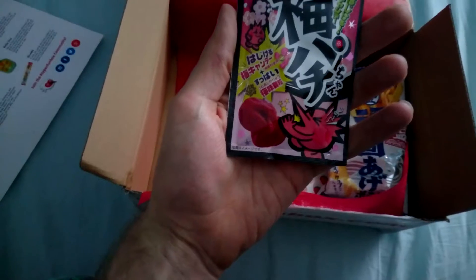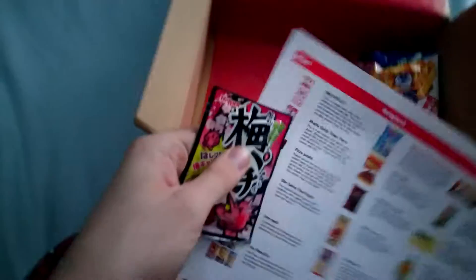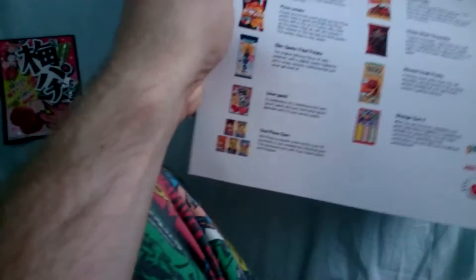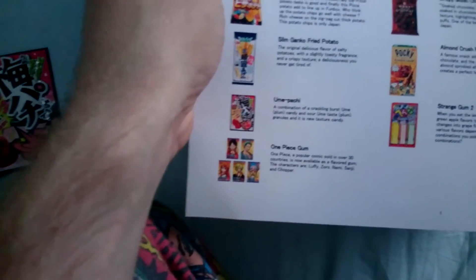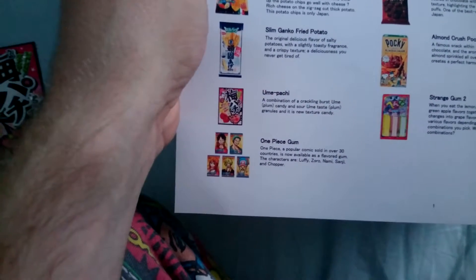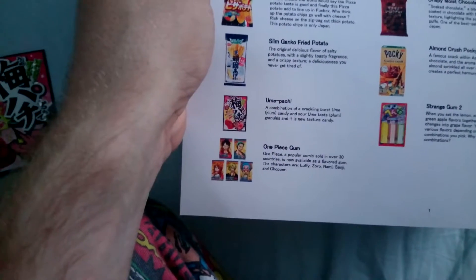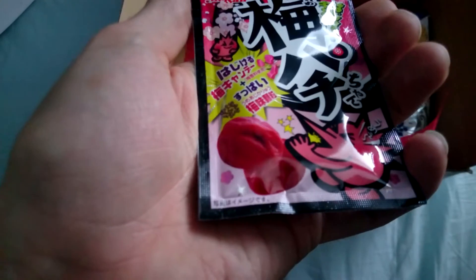Which one is this? This must be — let's see here. This one is the Umpachi, which is a combination of a crackling burst plum candy and sour plum granules, and a new texture candy. So it's a plum candy. As you can see there, it's just little balls.